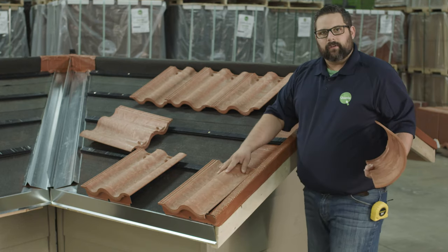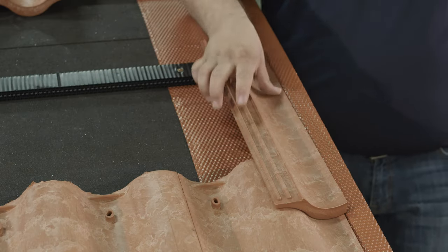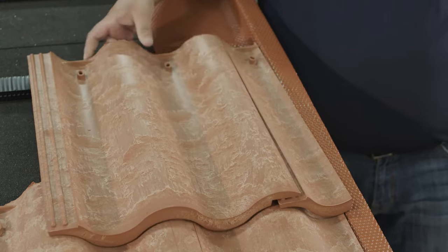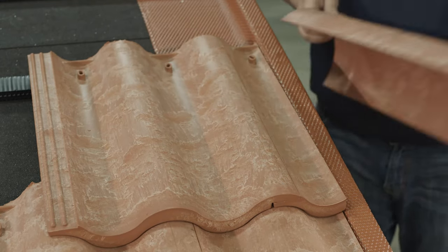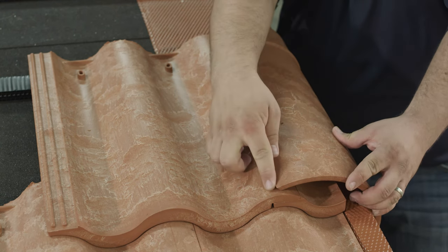To start onto the second row we want to make sure we're staggering joints, so we had to cut one more tile to finish that off. Then once these interlock with each other we still have that high side ride nice and perfect, keeping our end finish cap tile nice and clean.